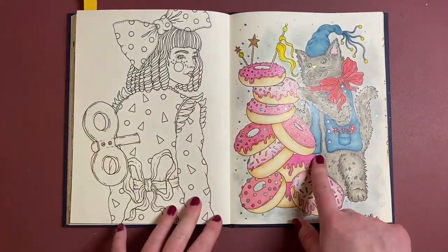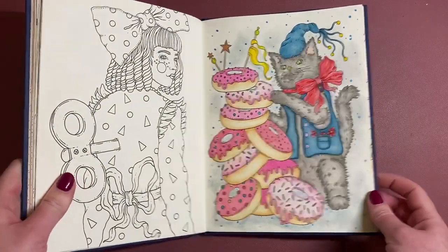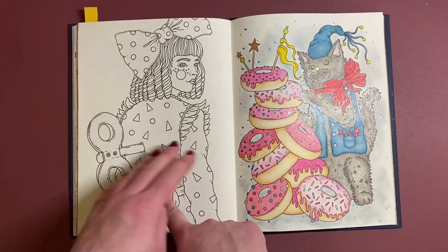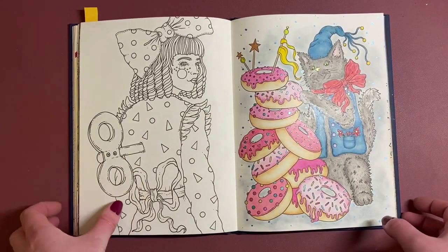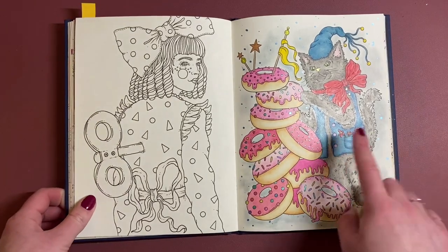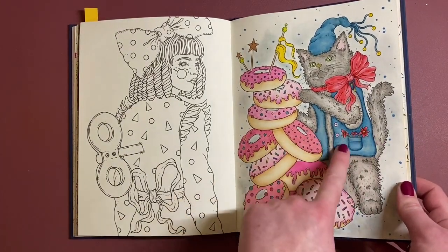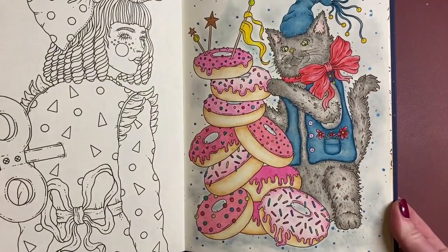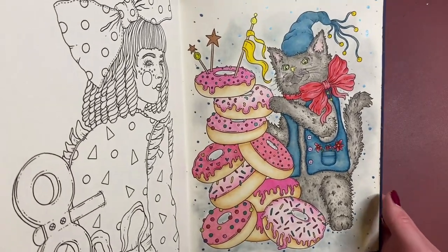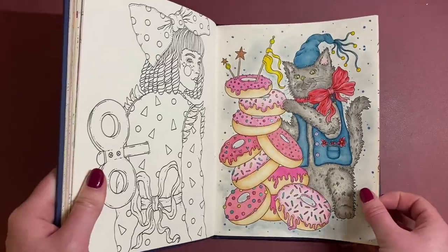The next one was this — the little donut cart, which I did last month. Hopefully I'm going to be able to do this accompanying page at some point and try to copy some of the colours over, especially the green jacket colour — I'd like to take that across. That was done with the Black Widow Monarchs pencils; there are some really nice shades in that new set.